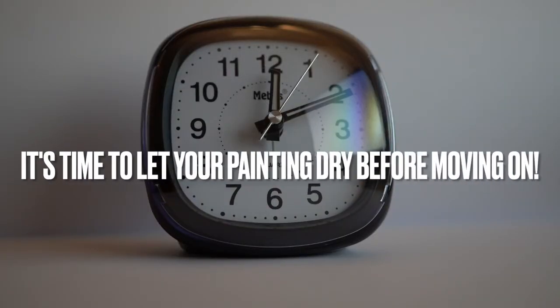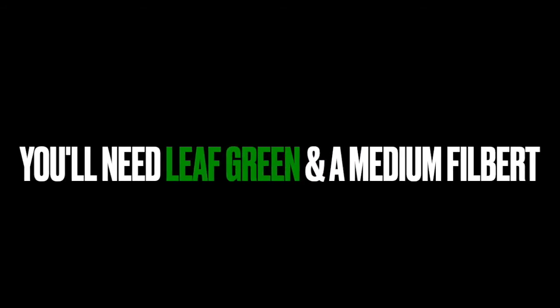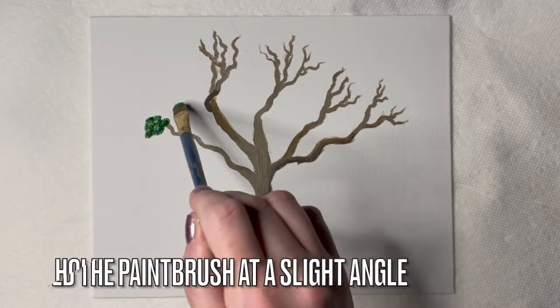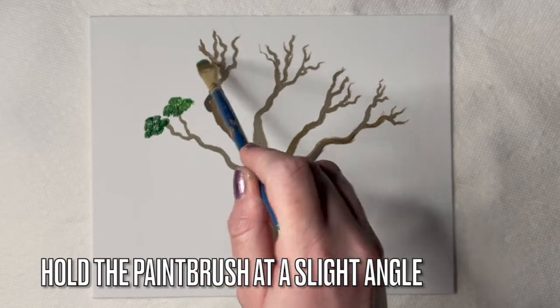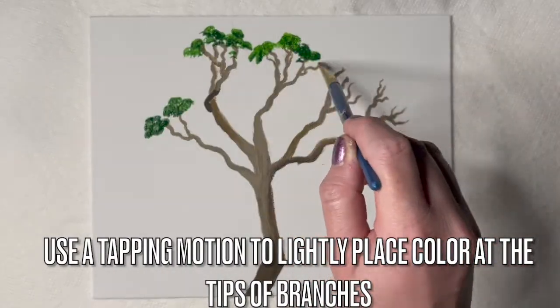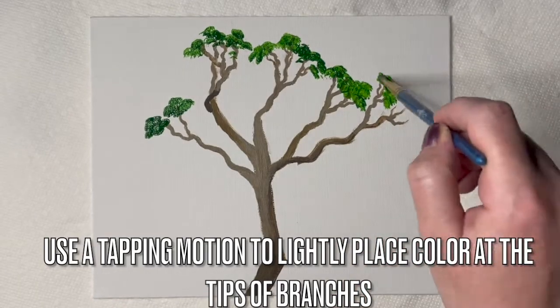It's time to let your painting dry before moving on. Here's how to add the leaves. You'll need leaf green paint and a medium filbert brush. Make sure the brush is loaded up with leaf green paint. Hold the paintbrush at a slight angle and use a tapping motion to lightly place color at the tips of the branches.